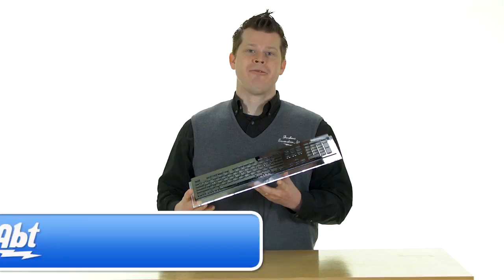You can find out more computer peripherals at apt.com, and while you're there, be sure to like, comment, or subscribe to our YouTube channel.